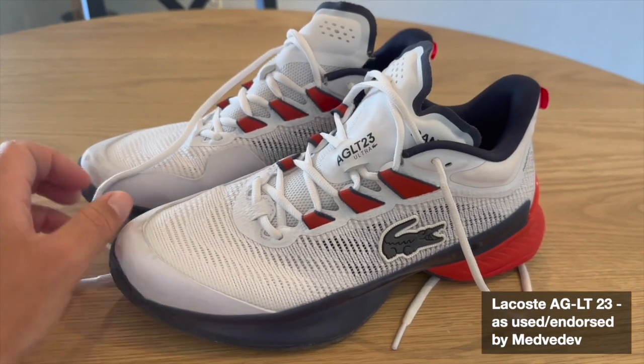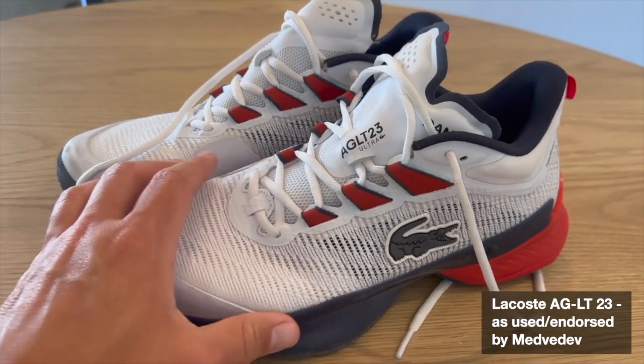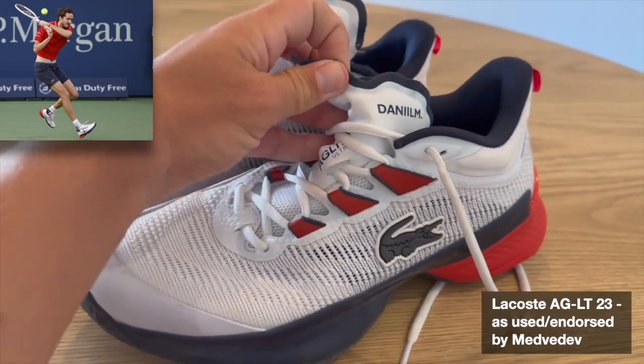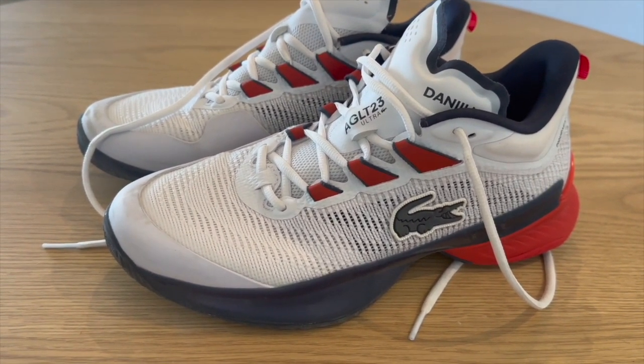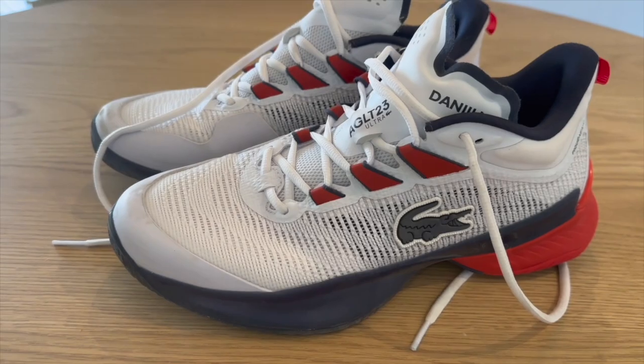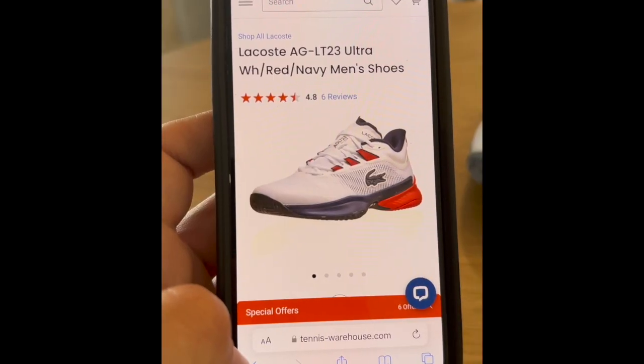Here we have the Lacoste AGLT23, Medvedev's shoe — you can even see his name here on the tongue. Fellow tennis nerds, I hope all is well. This is the review of the Lacoste AGLT23 hardcourt version.